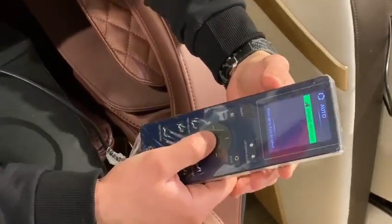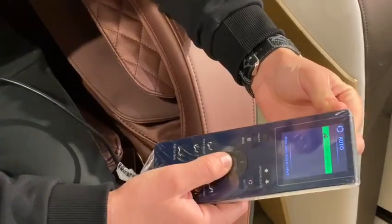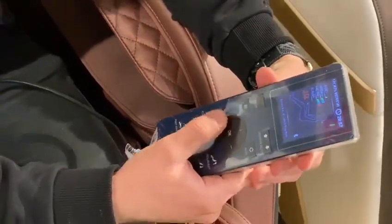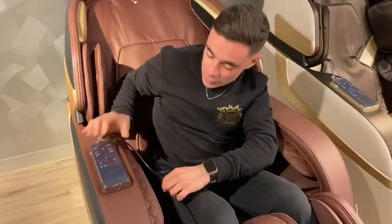The Sports Refresh targets all your muscles that are used in any sort of exercise or physical activity. With the Sports Refresh, the first thing it does is sense your body and adjust accordingly. You can put your controller back and rest up while it adjusts.